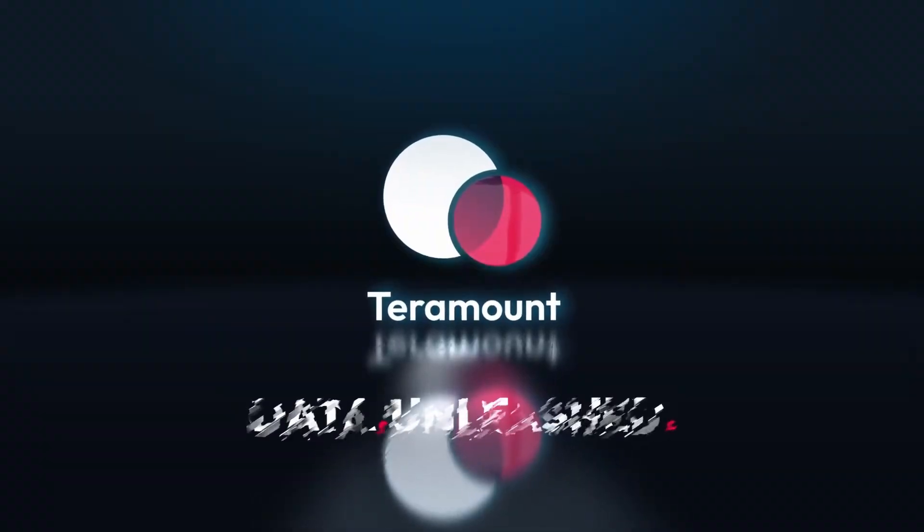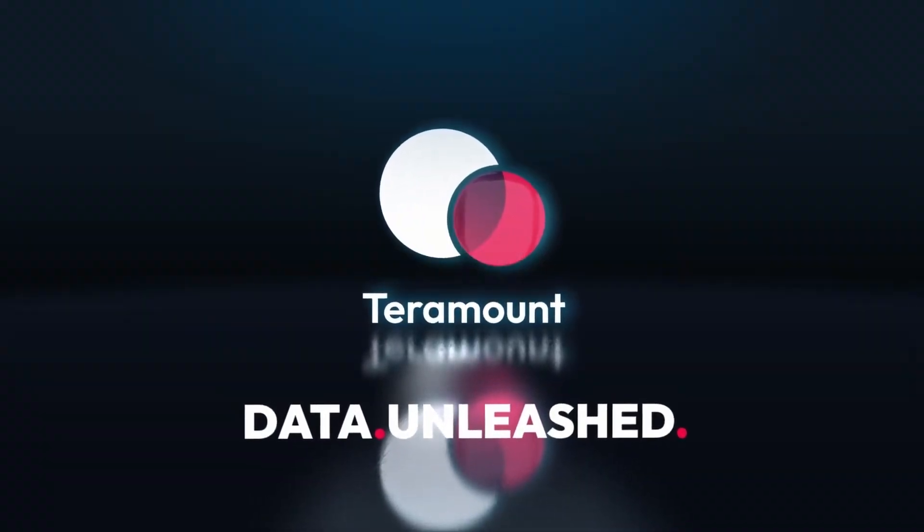We are at OFC seeing Teramount. Earlier this week, Teramount announced that they are working with GlobalFoundries and AIR Labs. But what are they exactly doing with them? Thank you very much, Heshan, for once again welcoming me at your booth. What's new at Teramount?